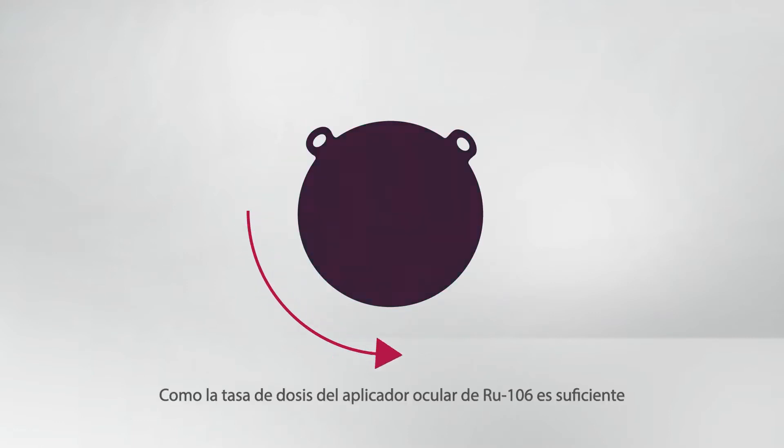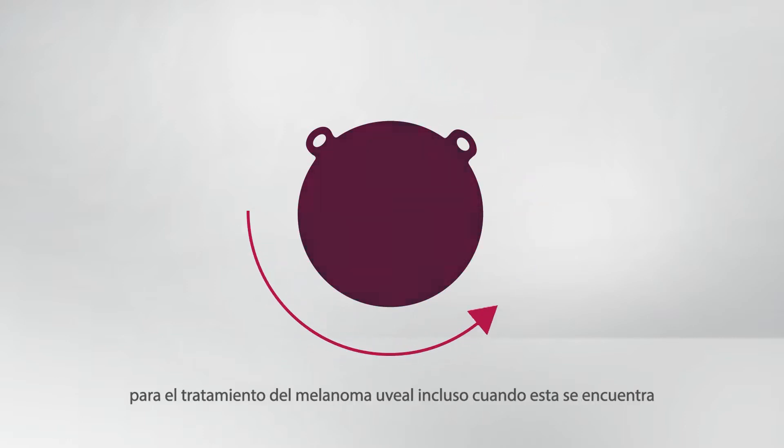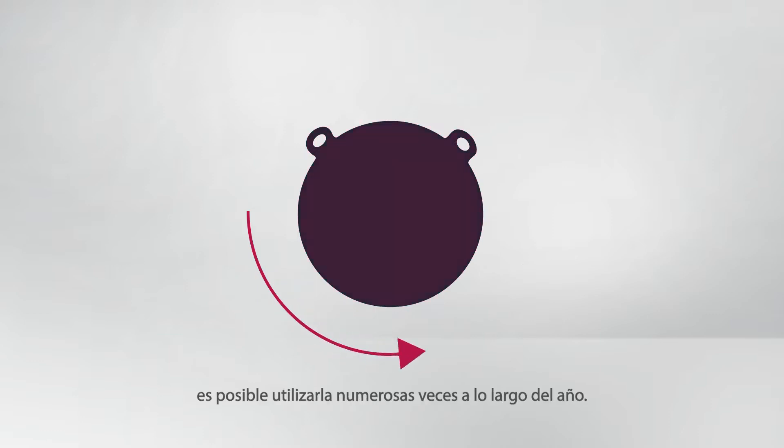As the dose rate of the Ruthenium 106 eye applicator is still sufficient for the treatment of uveal melanoma even after a half-life, it can be reused numerous times within one year.